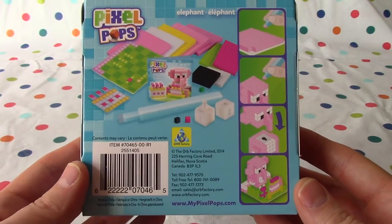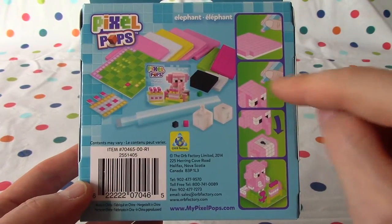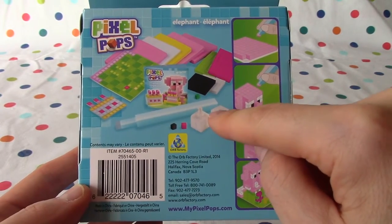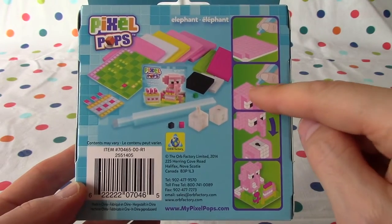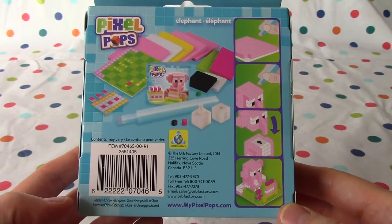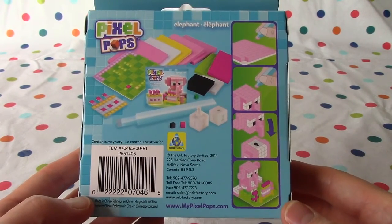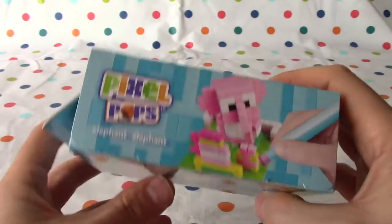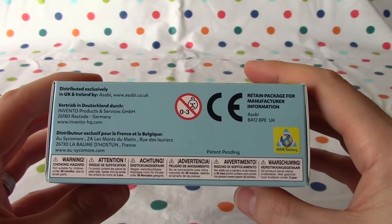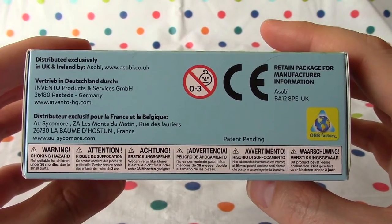And there's the elephant, and this is how you do it. You take the little sticky squares and put them onto the little blocks — one for the head and one for the body. And then when it's done, you put the head onto the body and you put the little animal onto the base card. You can see it's not suitable for boys and girls age zero to three, as it's got small pieces.